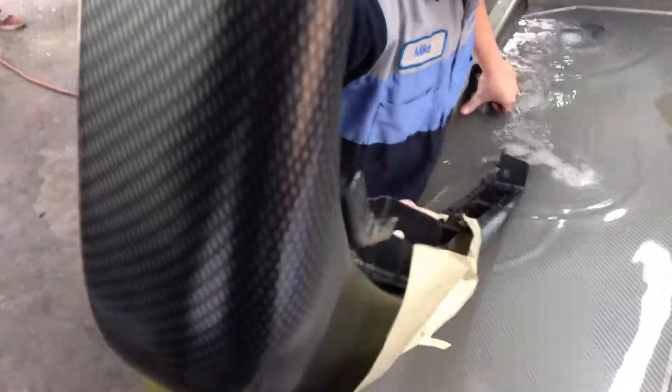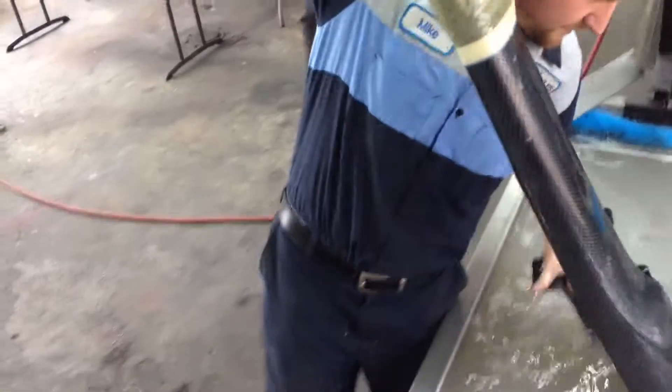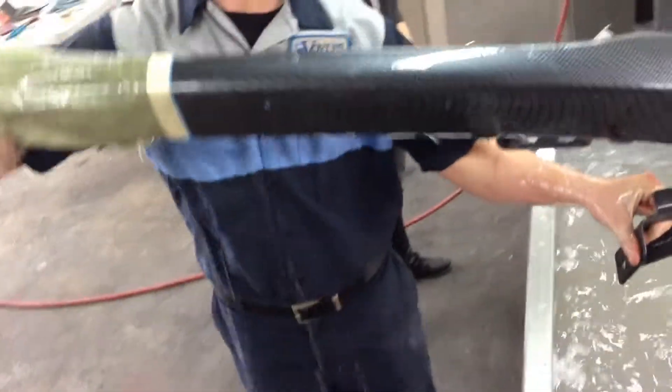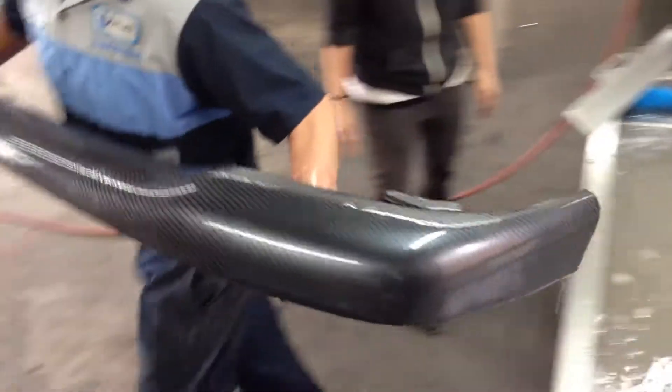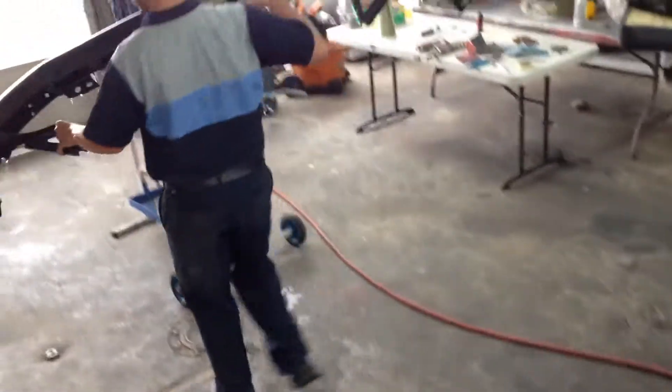There we go. Going in the water — oh my gosh, it looks like it's a perfect dip. Another perfect dip by the dip man himself. Hopefully we don't get splashed. Yeah, it looks good. You didn't shove her on it, dude. Thank you.